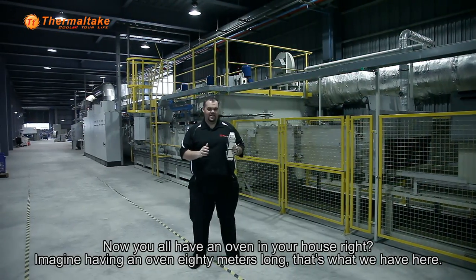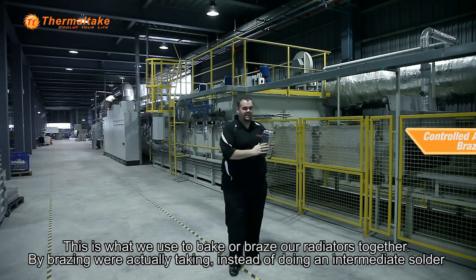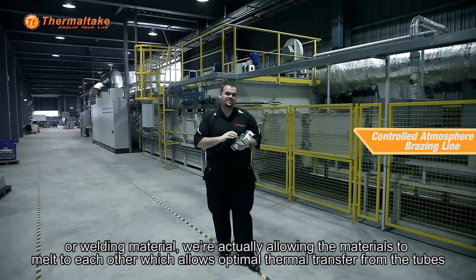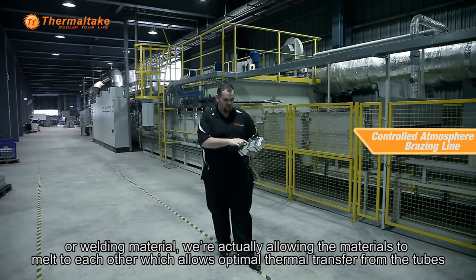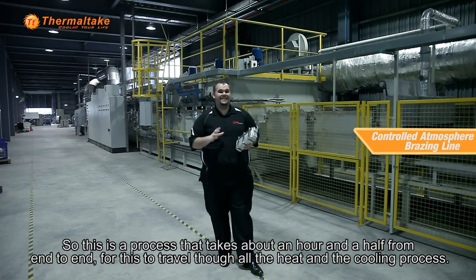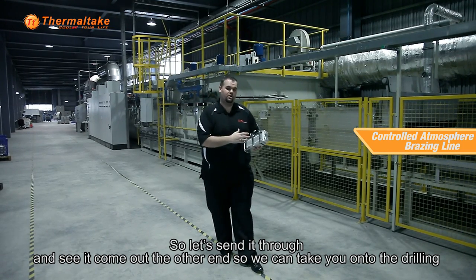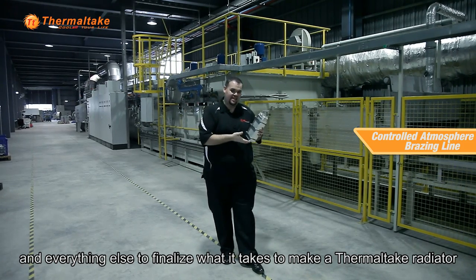Now you all have an oven in your house, right? Imagine having an oven 80 meters long — that's what we have here. This is what we use to bake or braze our radiators together. By brazing, instead of doing an intermediate solder or welding material, we're actually allowing the materials to melt to each other, which allows optimal thermal transfer from the tubes to the actual fins itself, which basically allows much better heat evacuation. This is a process that takes about an hour and a half from end to end to travel through all the heat and then the cooling process. Let's send it through and see it come out the other end so we can take you on to the drilling and everything else to finalize what it takes to make a Thermaltake radiator.